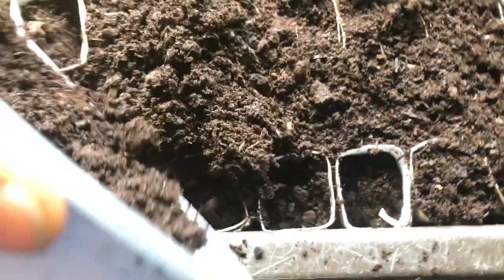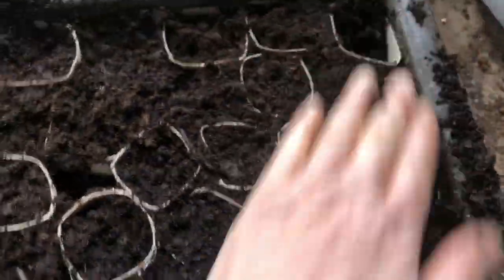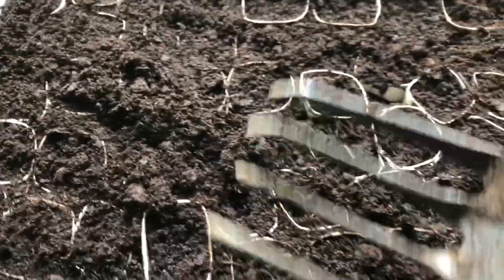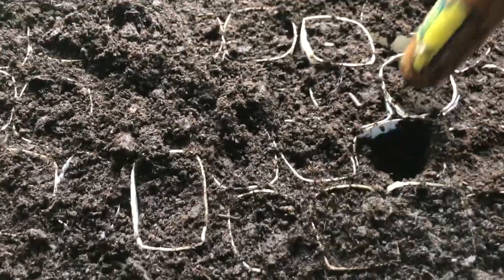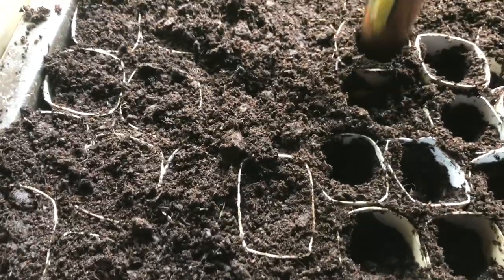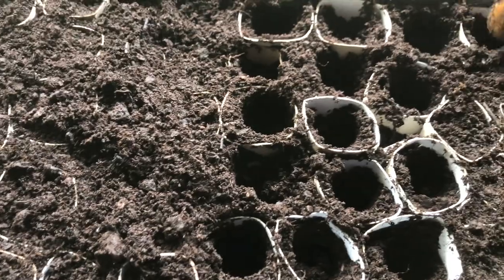I've got most of these filled in — a few more need a bit more potting soil. I've already filled these all in once and then I tamp it down. I have an old small fork here and I use the reverse end of the handle to tamp down because it needs to be firm.